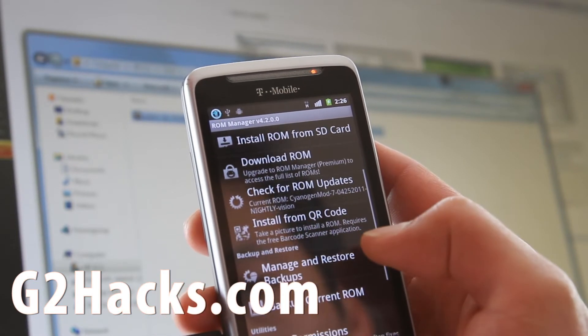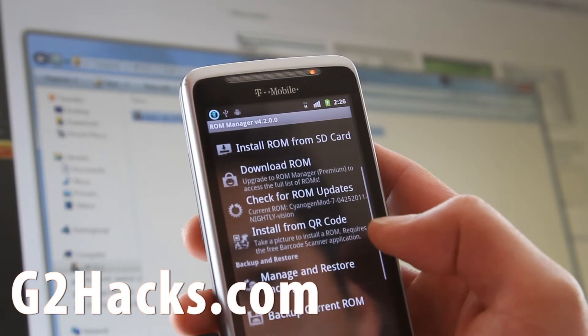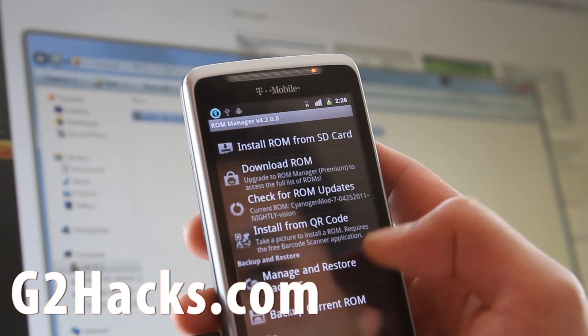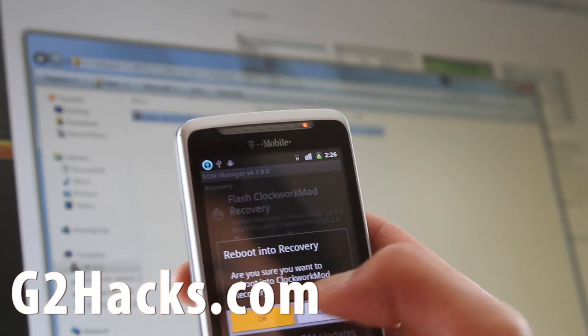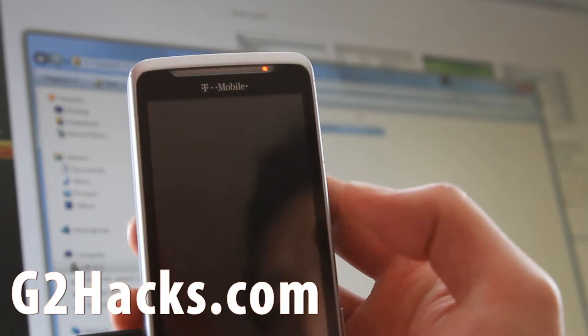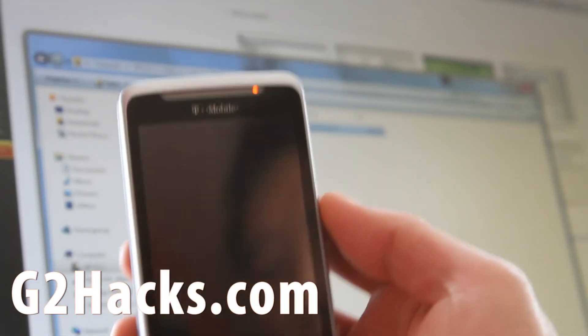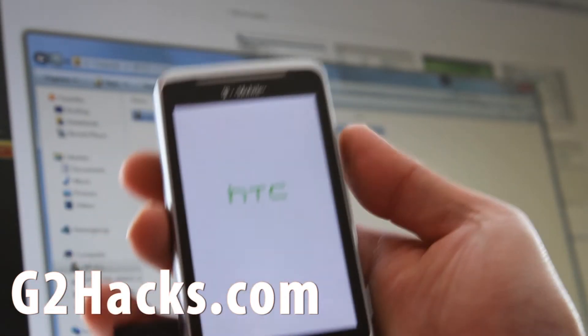Actually, just reboot into recovery and then we'll install it, because there's no option for installing zip files in ROM Manager. We'll go and install it manually, because that's the only way you can install it.